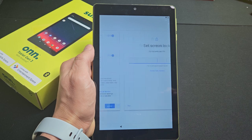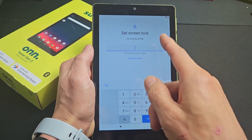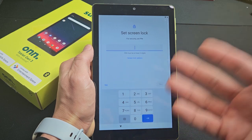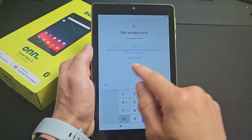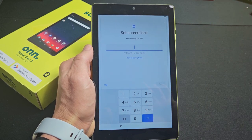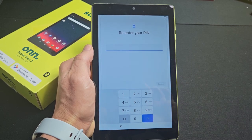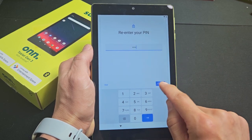Now set a PIN password — you can skip this or do it now. I'd advise doing it now, so let's go ahead and choose a four-digit PIN. Tap Next, re-enter it one more time, then tap Confirm.